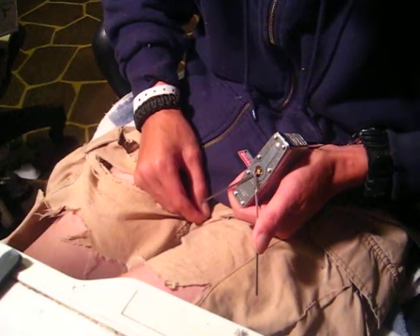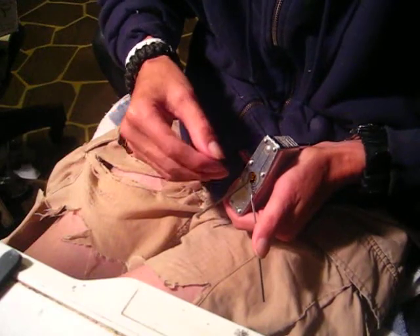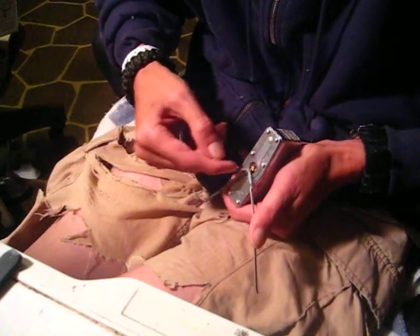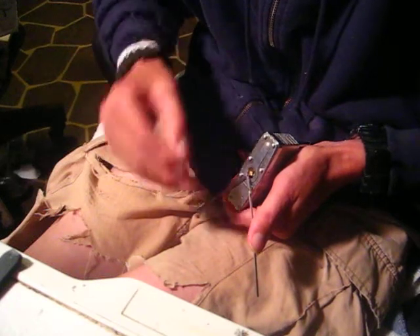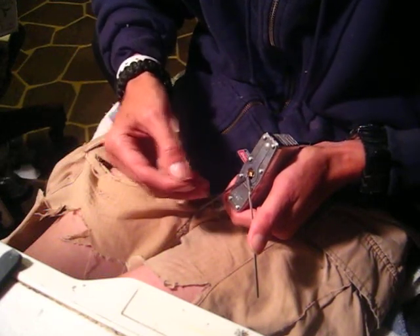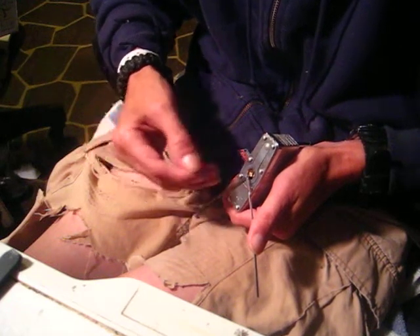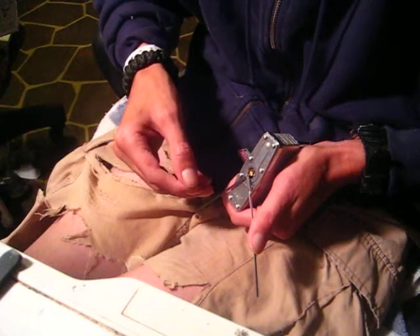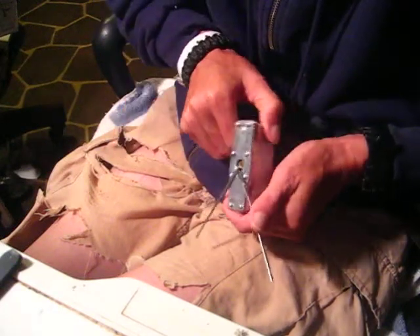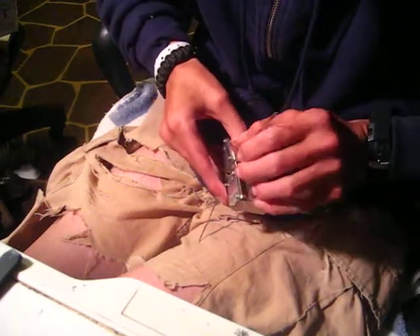I struggled with this lock because the keyway is so tight. When you get all this stuff in there it's really hard to get your pick in and get underneath the pin. In fact, several times I thought I was at the back of the keyway - felt like I hit a wall. I tried to maneuver my pick down but couldn't get anywhere. But it is open.